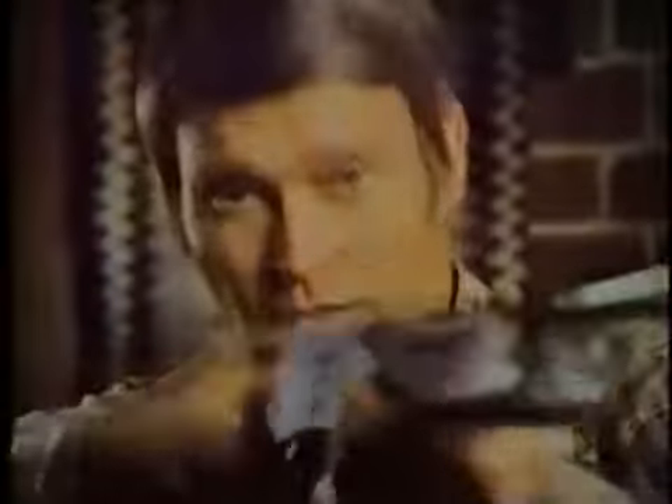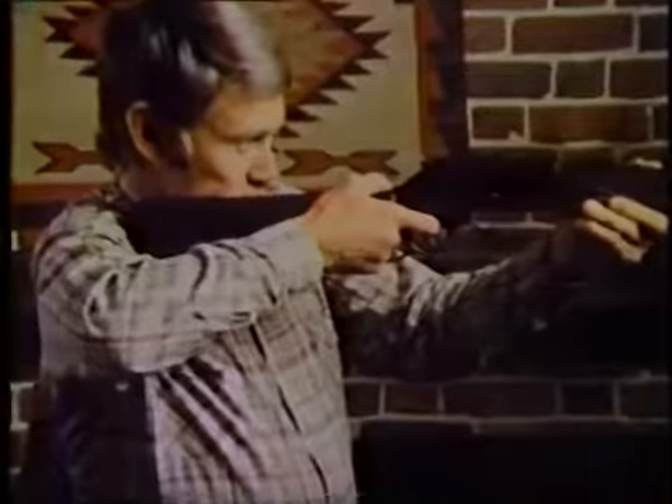Hello, I'm Chuck Connors, and this is Tin Can Alley, an exciting new electronic target game that truly tests your marksmanship from as far away as 25 feet. Nice shooting, Chuck. But Tin Can Alley is safe because it only shoots a beam of light that's as safe as a flashlight.